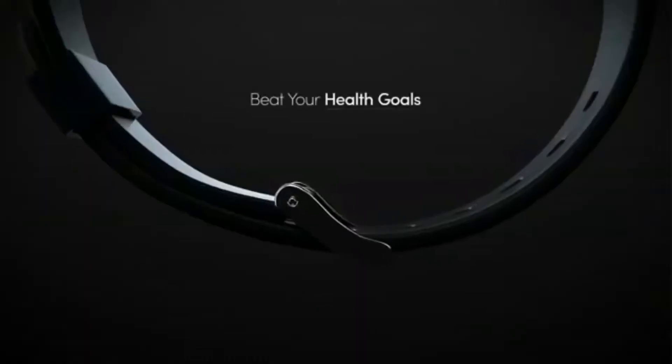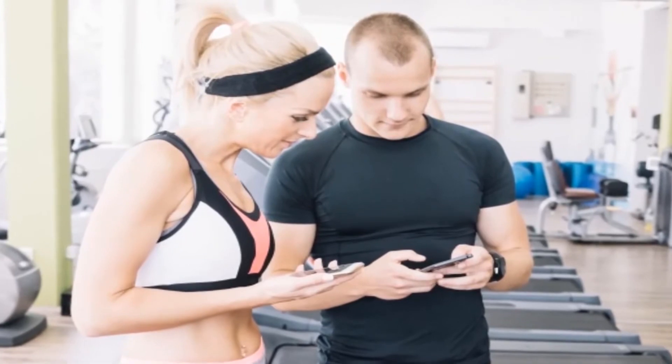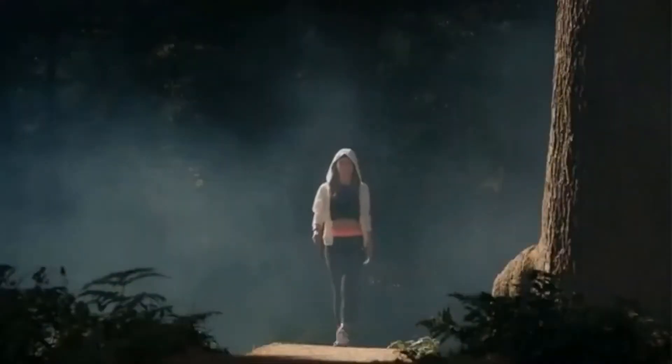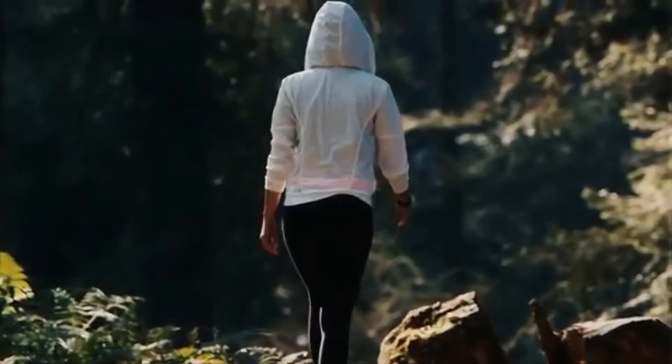Designed with the needs of busy modern women in mind, the Bella Beat Health Tracker keeps track of stress, meditation periods, physical activity, sleep cycles, and even periods. The Bella Beat Health Tracker is totally water-resistant and safe to wear in the shower, meaning you never have to lose a second of important data.